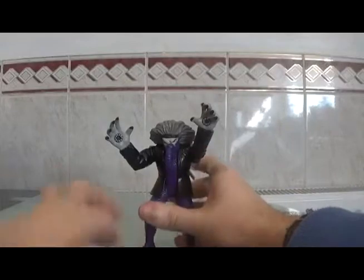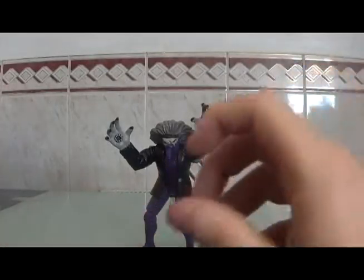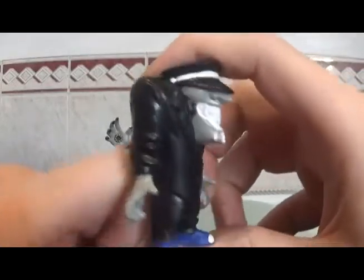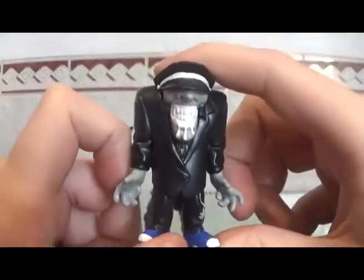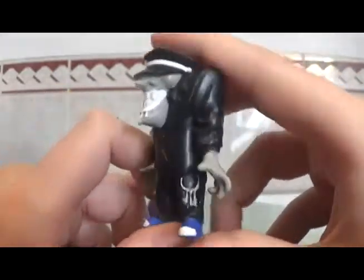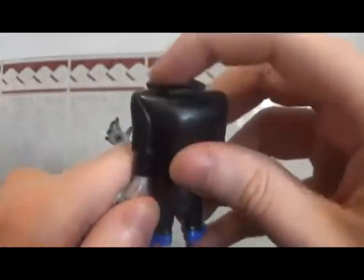So what else about this guy? Oh yeah, for some reason when I got him, he was bundled with this thing. Is this what he came with? I don't know. Look at it - this weird looking dude with drooly teeth. It's just solid plastic, he couldn't do anything.